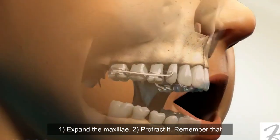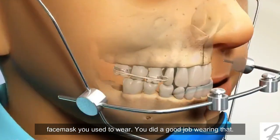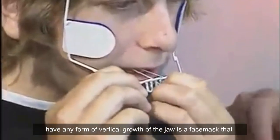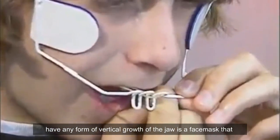The plan is: number one, expand the maxilla; number two, protract it — you remember that face mask you used to wear, right? He did a good job wearing it. If we have a cooperative child, we're going to get an ideal outcome. The face mask I like to use, if we have any form of vertical growth of the jaw, is one that doesn't have a chin cup.